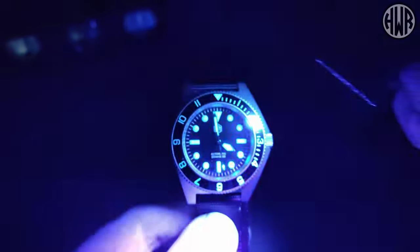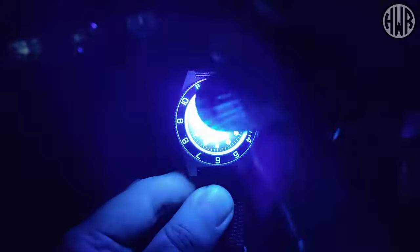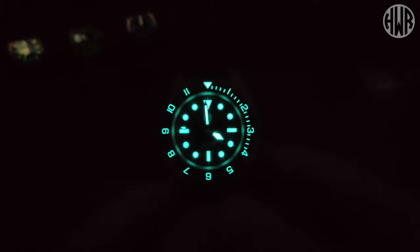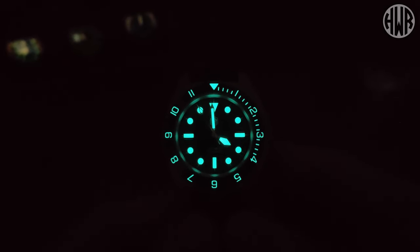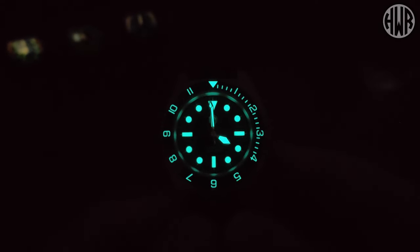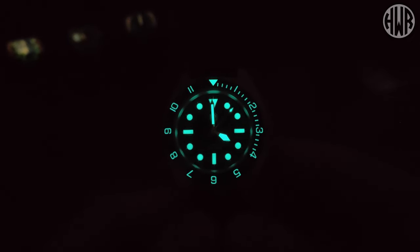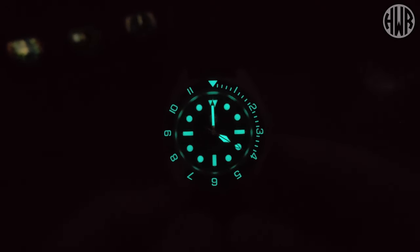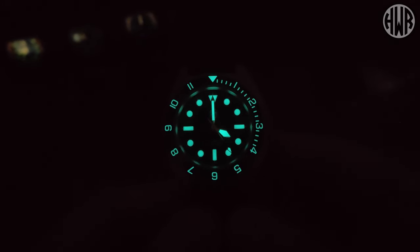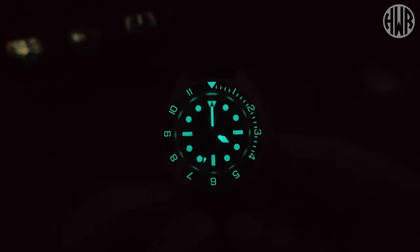Now let's check out what the lume's like with it being a fully printed dial. We've got a good amount of lume already, but let's charge it up and give it a proper chance. We've got BGW9 — although it comes up slightly green on camera, it is slightly more blue in reality. I was really surprised when I first charged it up. You'd think it was actually applied indices because there's so much lume, at least initially. No patchiness at all — it's consistent across the hands and indices. We've also got a lumed bezel pip. There isn't quite as much on the bezel due to less surface area, but it's still a good amount. In terms of longevity it won't compete with San Martin watches that have applied indices, but it's not as far off as you'd expect — really impressive for a fully printed dial.